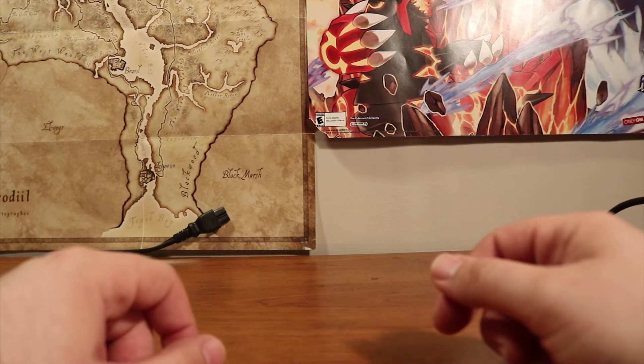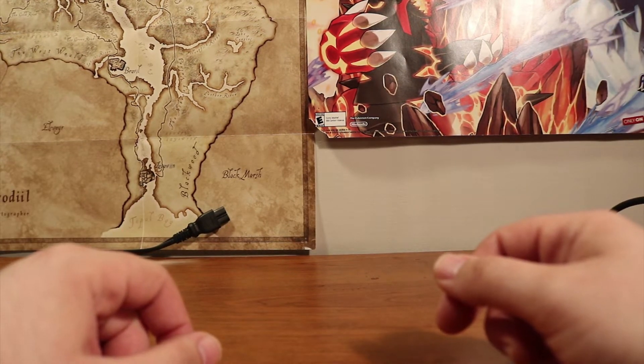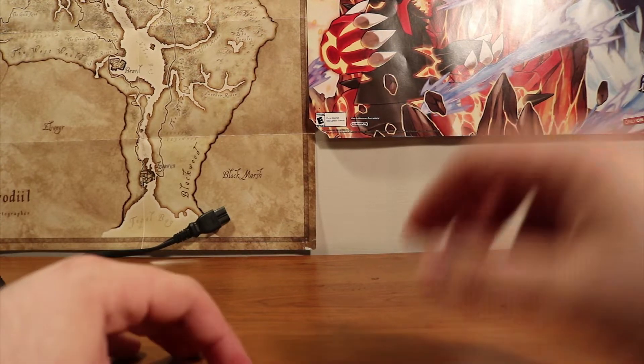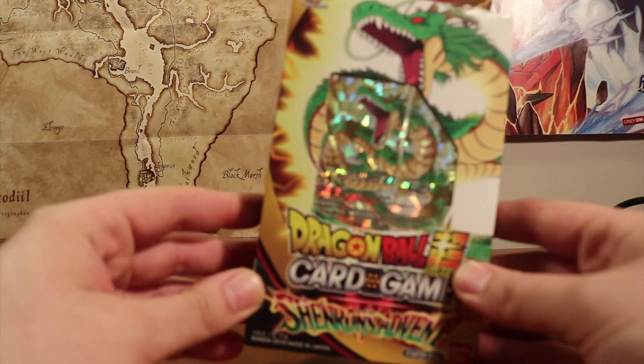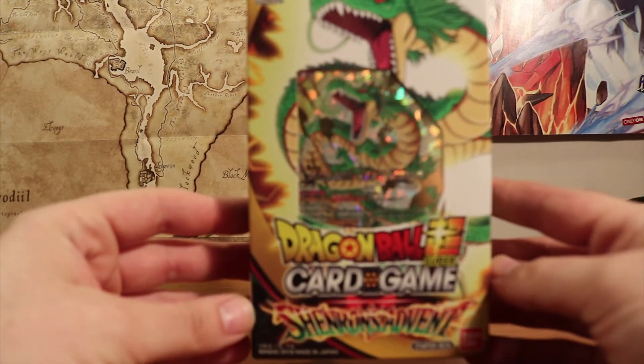How's it going guys? This is Anthony for the Level With You Show. And today I'm going to be doing another unboxing video. Had a lot of fun with the Yu-Gi-Oh one last time, so now today we're going to be trying something different. We're going to be doing the Dragon Ball Super Card game, opening a couple starter decks.